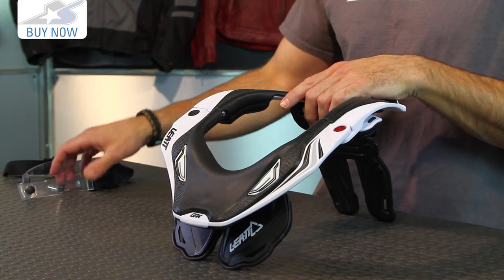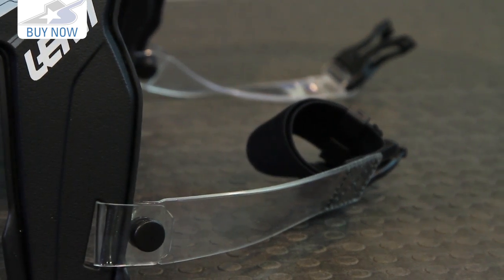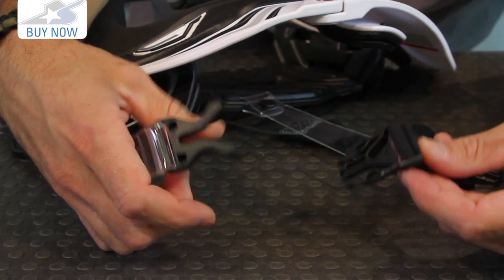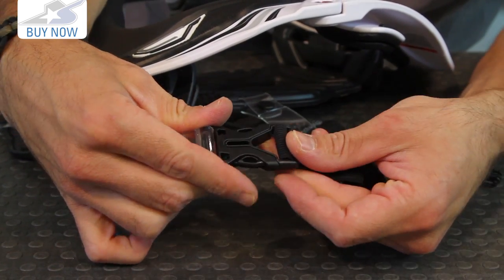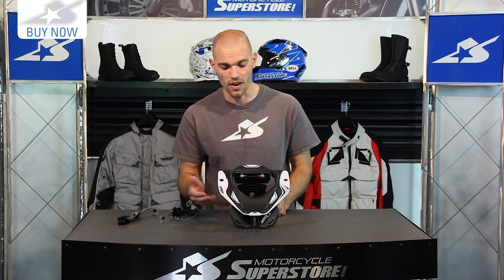You'll also notice the adjustment straps — these are very simple to attach and then adjust, using a three prong clip, so getting in and out of the brace is very simple. You'll find all sizing and fitment information at MotorcycleSuperstore.com to see if it's right for you. Different colors are available and, like we mentioned, those custom graphics are available as well. Thanks for watching — leave some comments on the new 5.5 and subscribe to us on YouTube for more product videos.